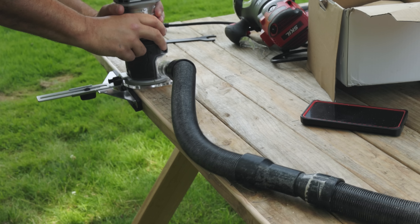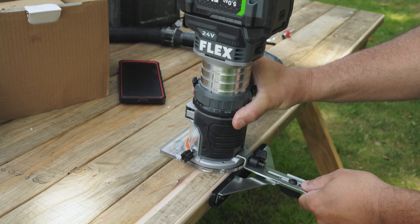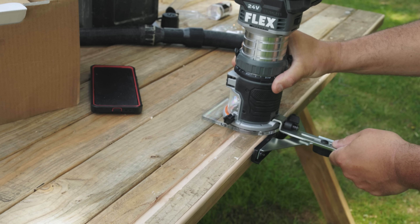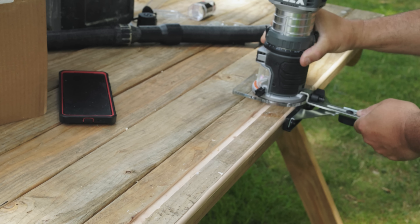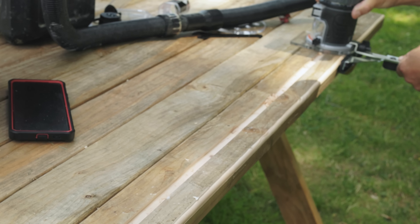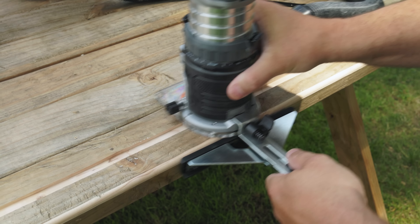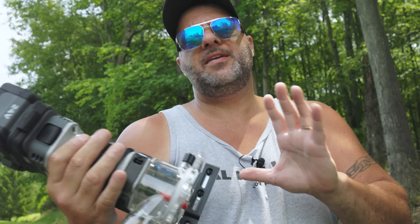Adjust this out to where I want it, loosen it up, bring it right about there, and lock it down. Wow — that does a great job pulling up all that dust. We'll slide it back — look at that, all the way down through. This router is freaking amazing, it's more than amazing — it's real nasty.